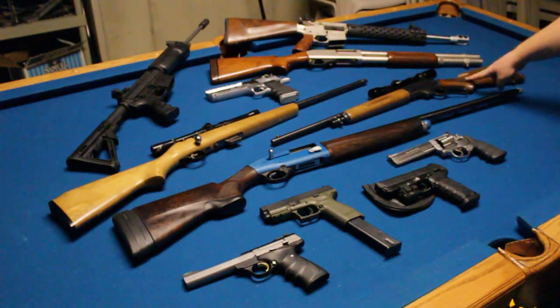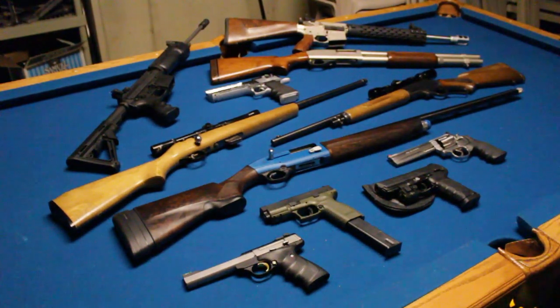This is a Marlin 30-30 — it's a model 336 and I love that gun. I've actually stretched it out to 500 yards semi-reliably. It's a 30-30 and it's old so it's not super accurate, but it is a great gun. It's got a three-to-nine power scope on it. I can't say much more — I love that gun, and it's a good deer hunting weapon.